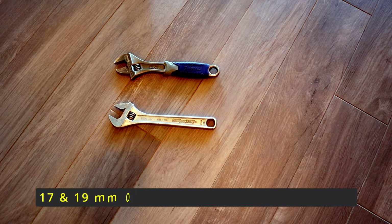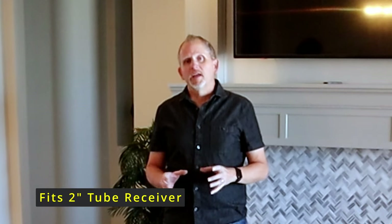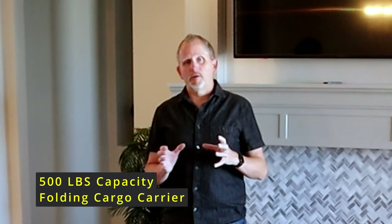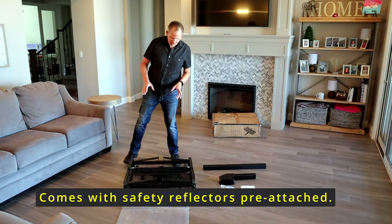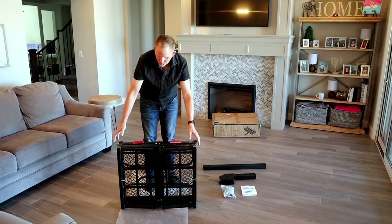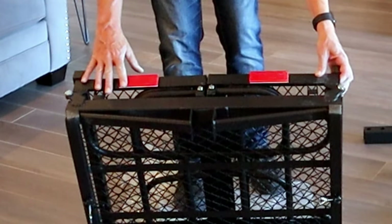Tools required for this video: a couple of good crescent wrenches and possibly an energy drink — your call on that last item. Three quick things to note about the Yaxac cargo carrier: it fits a two-inch tube receiver on your vehicle, it has a 500-pound capacity, and it's also a folding cargo carrier. Unlike some other cargo racks, this one actually comes with the reflectors already pre-attached — two reflectors built right in.